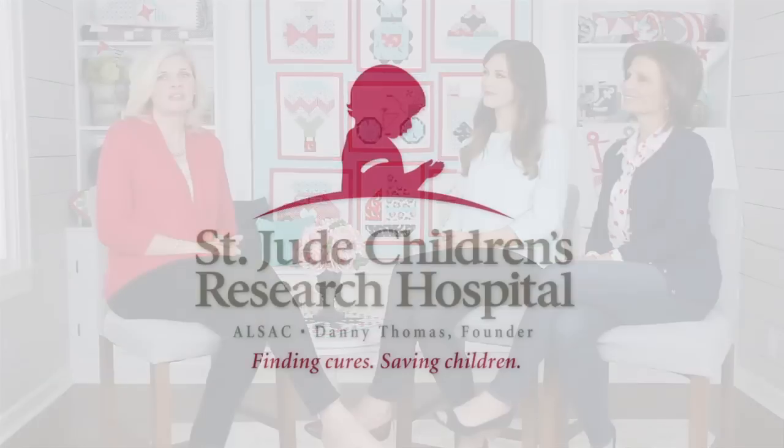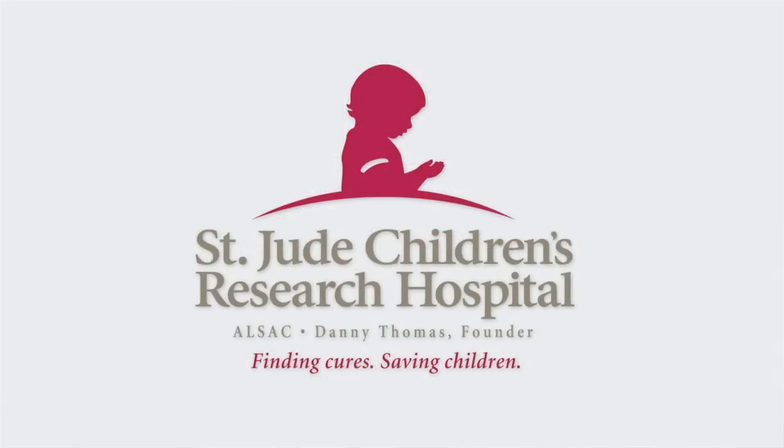Hi, I'm Kimberly with the Fat Quarter Shop, and I'm joined by Bonnie and Camille for our Block 9 of our Snapshots Quilt Along that benefits St. Jude Children's Research Hospital. We're asking if you can donate $5 for the use of this pattern.